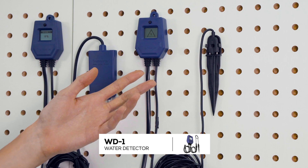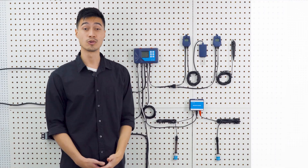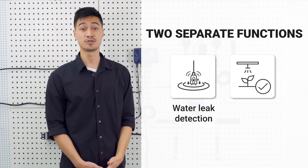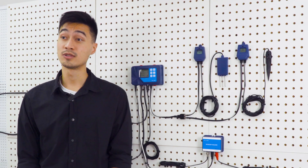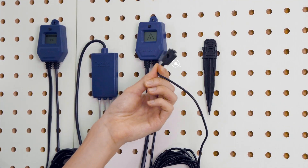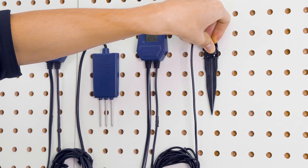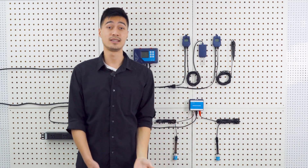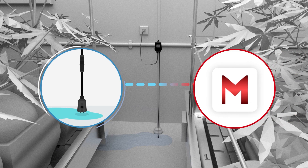The WD-1 water detector that comes with the AquaX can be used for two separate functions: water leak detection and irrigation confirmation. When the WD-1 is assigned as a water leak detector, you can mount the small sensor at floor level or anywhere you'd like to look out for spills or water leaks. If a water leak is detected, the AquaX will send an alert message to the TM Plus app and notify you of a potential water leak.